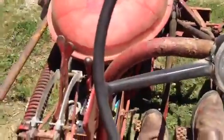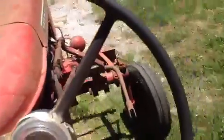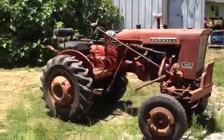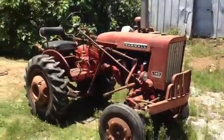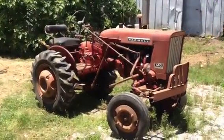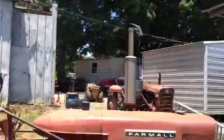Let's go ahead and put it in first and pull it up a little bit. That is an all-original tractor. If I'm not mistaken, I think it's a mid-60s, around a '64. It's a one-owner — sitting, running, not smoking.